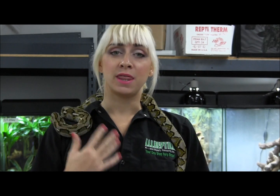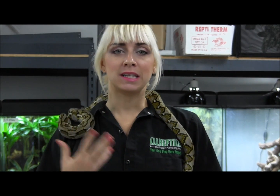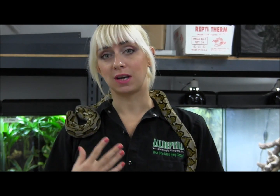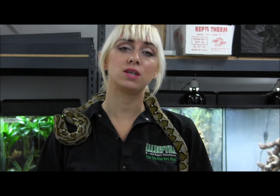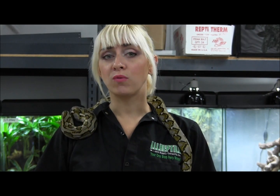Hi YouTube! I know it's been a while, but this video and several others are basically kick-starting a series of videos that I'm going to be putting out for you that are going to be discussing reptile vision, lighting, and the various types of light that you can use for your reptiles when you're maintaining them in captivity.